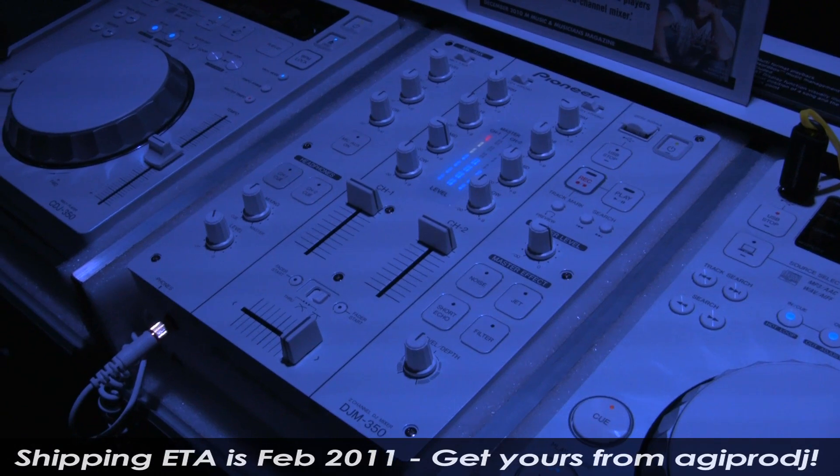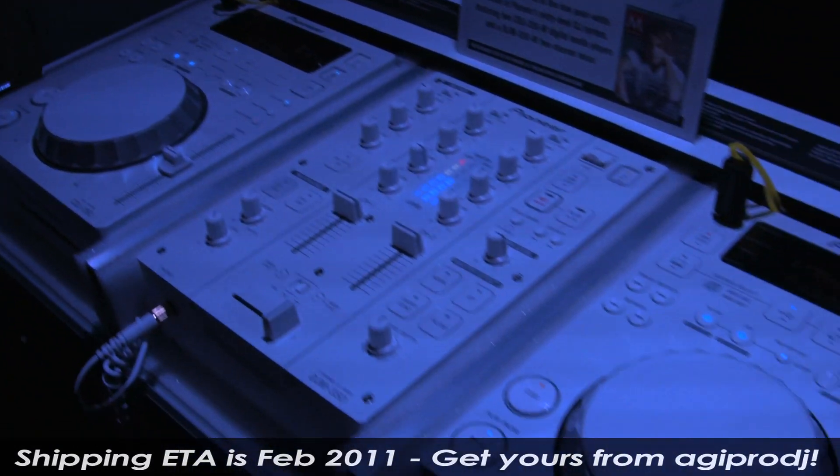This system is available next month and it's going to be retailing for $21.45.